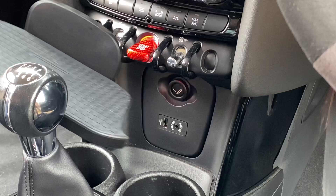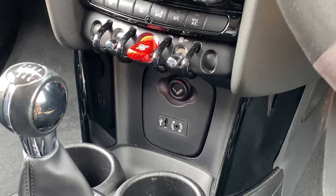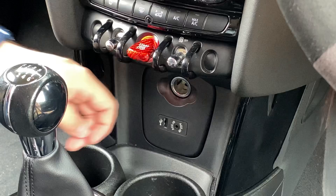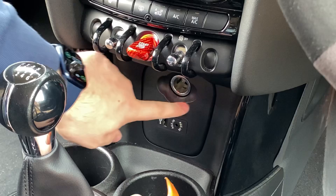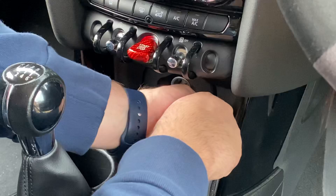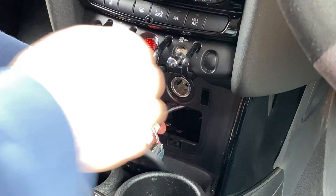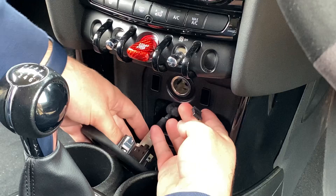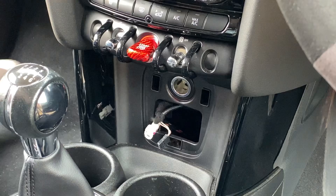Just to reiterate — the new unit goes in here like so, and that's where your phone charges. We're going to remove the existing fascia around the cigarette lighter. Excuse the dust — get yourself a pry removal tool and work around the perimeter of the plate. There we go — that pulls off the face plate, leaving a few cables behind. Pull out this first one, and then the white one here which is the aux.